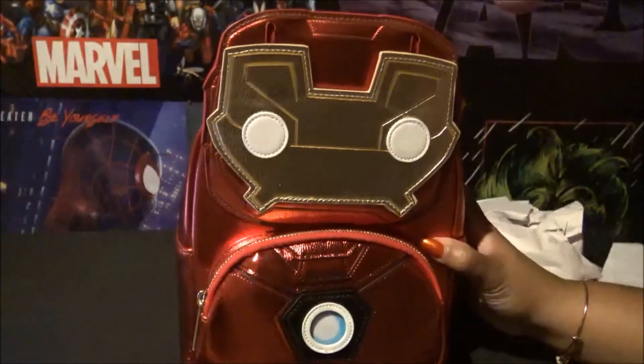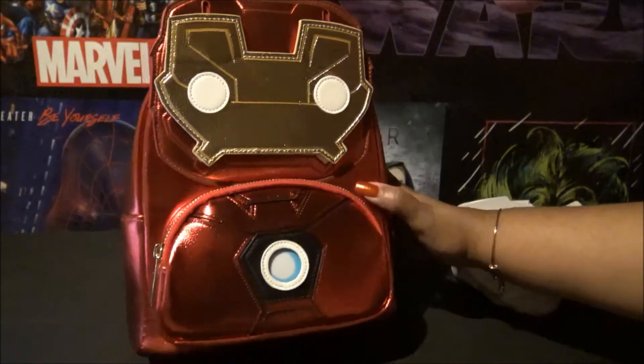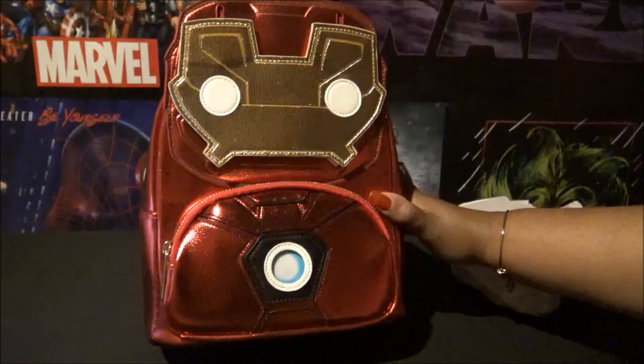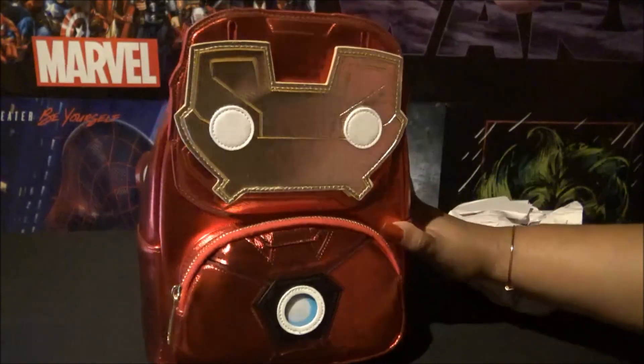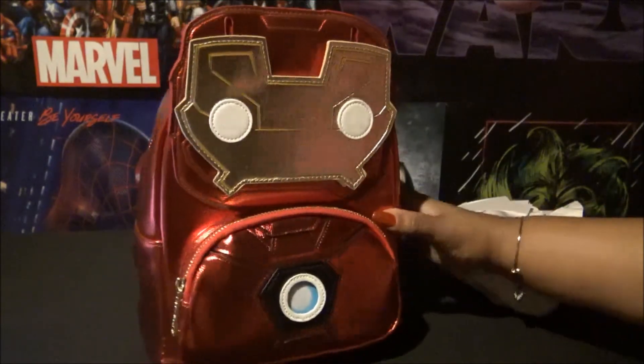Short and sweet! Let us know if you were able to get this bag and if you liked it from the start, or if you thought it looked better once you saw it in person, or if you just still absolutely hate it. Please like, comment, and subscribe, and follow us on our Instagram at Virgo Besties. Thanks for watching, bye!